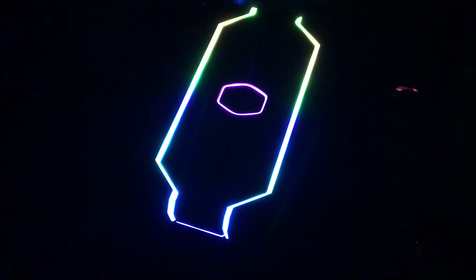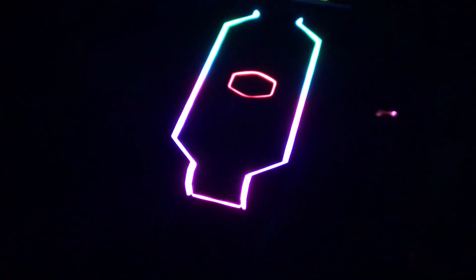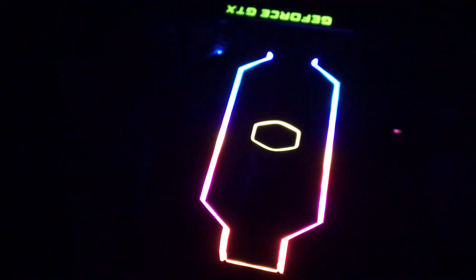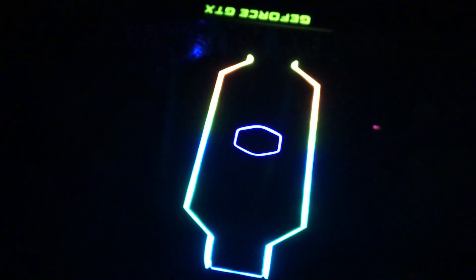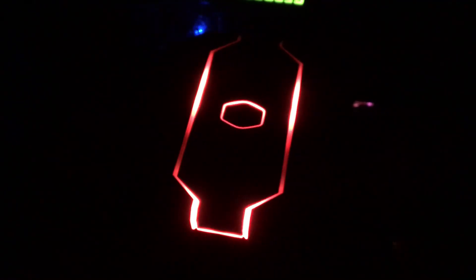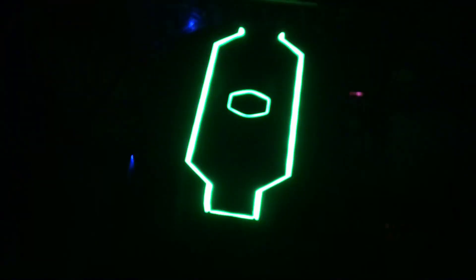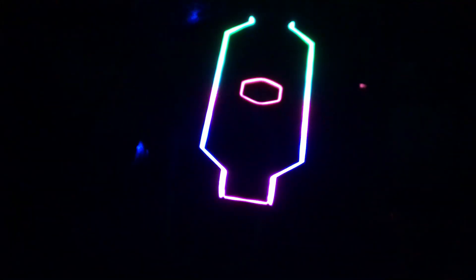I turned the lights off to see if that helps the camera pick up the colors — they still look a little washed out on camera, but they're really vivid in person. Pressing the main button on the controller cycles through several lighting effects: a very bright red, an intense blue, green, white, and off if you don't want any colors at all, then back to the rainbow cycle.